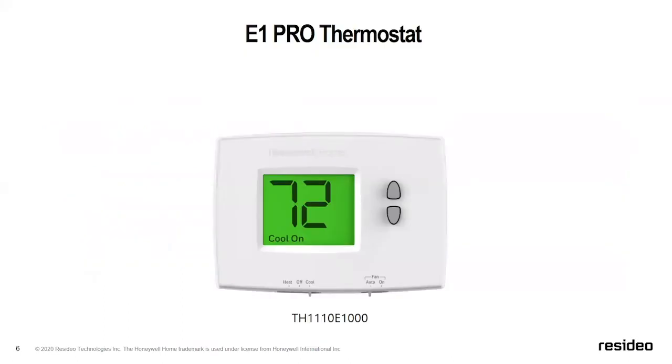The first product we're going to talk about today is the E1. We felt we needed a lower-cost product that had a larger display size. So we created the E1 — a very large display with big numbers, easy to use, but more on the cost-effective side of the portfolio.